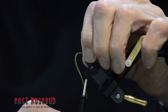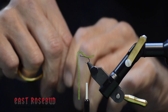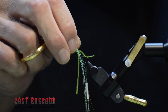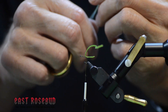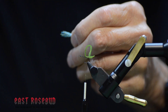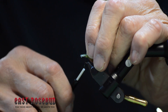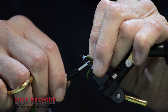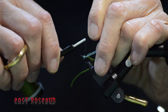For the pupal shuck — also to represent the pupal gills — I'm going to be using some midge flash in pearl. Traditionally this fly is tied with polypropylene, but I just like the flash a little bit better than the poly. Even up the tips and tie it in right at the front of your magic dub. Get it down firmly.